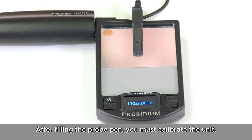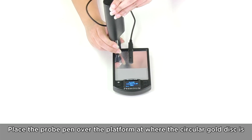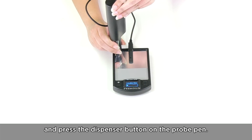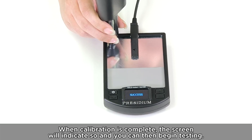After filling the probe pen, you must calibrate the unit. There is a small circular gold disk at the corner of the gold tester platform. Place the probe pen over the platform at where the circular gold disk is and press the dispenser button on the probe pen. When calibration is complete, the screen will indicate so and you can then begin testing.